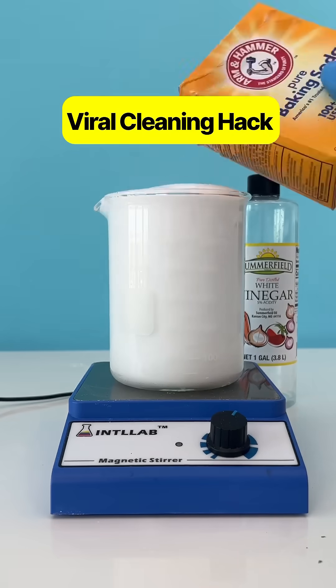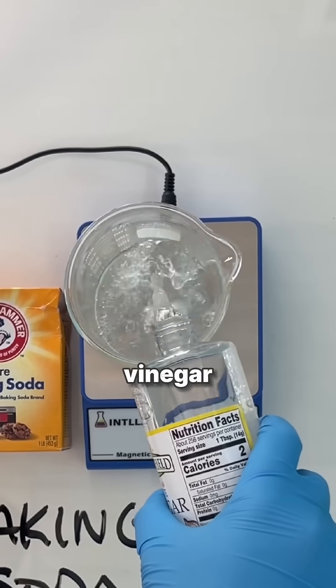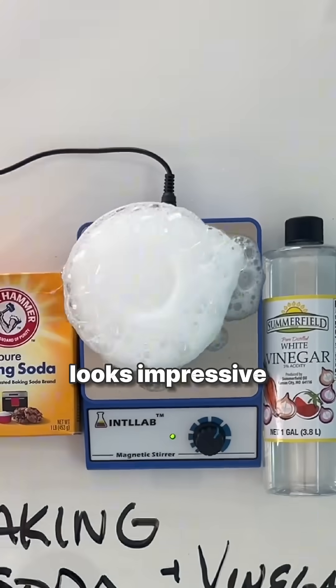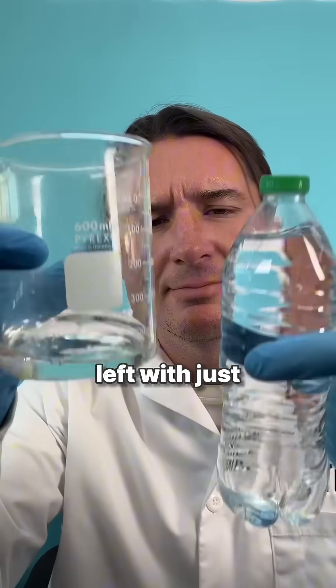Vinegar plus baking soda is a cleaning scam, not a cleaning hack. When you mix vinegar, which is acetic acid, with baking soda, known as sodium bicarbonate, the fizzing reaction looks impressive, but in fact they neutralize each other, and you're basically left with just water.